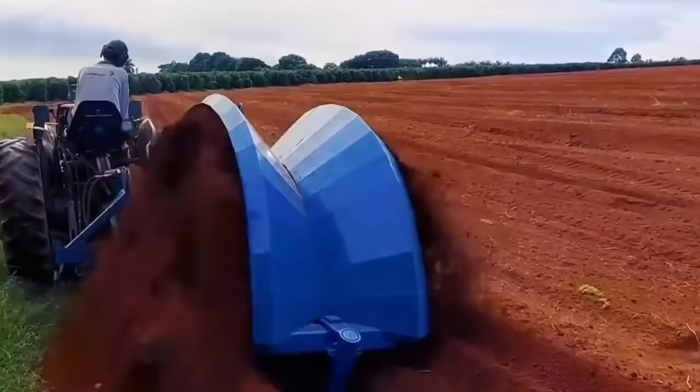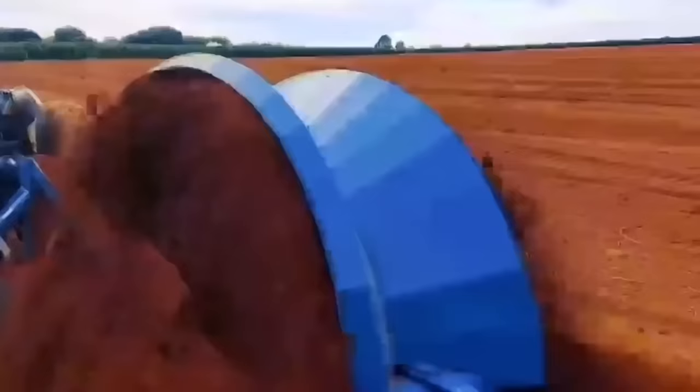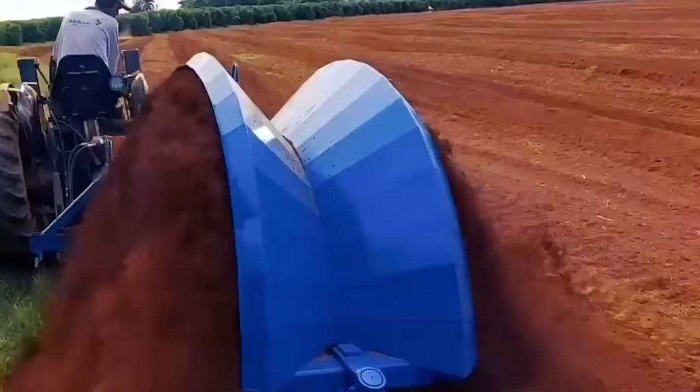Tractors are commonly used for digging trenches in various industries, including agriculture, construction, and utilities. With their powerful engines and hydraulic systems, tractors can easily dig trenches of various depths and widths, depending on the equipment attached to them.